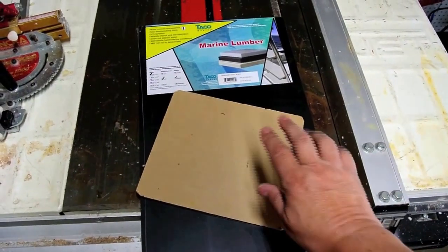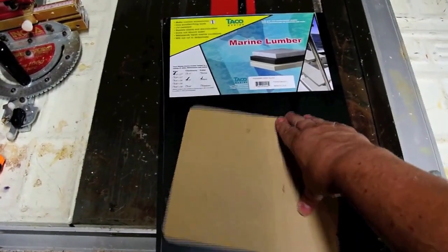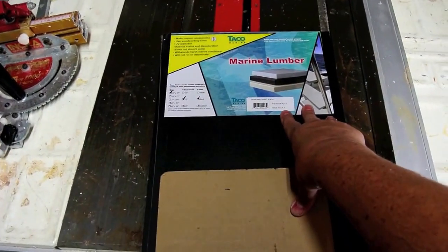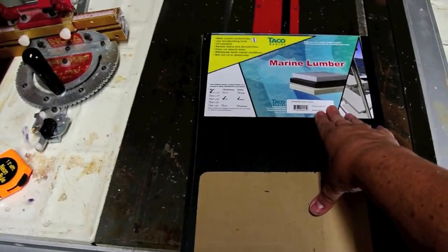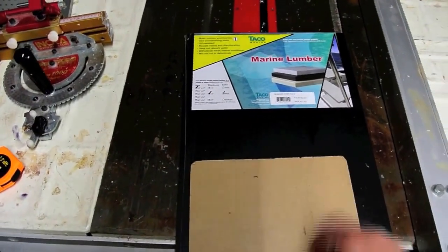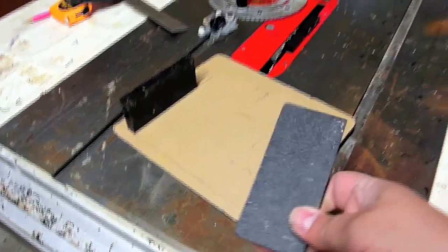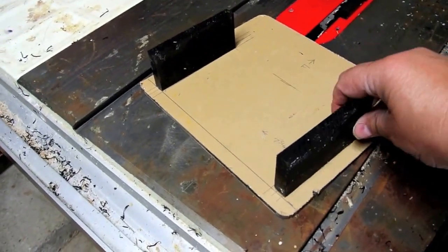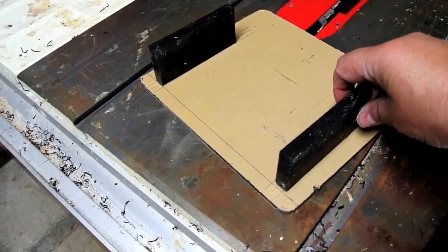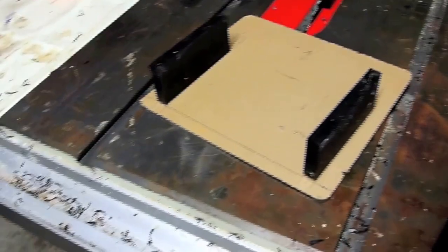For this project I'm using a piece of plexiglass that I've already cut to size, and I also got some taco marine lumber, which is also known as starboard or seafoam. I'm going to cut the taco lumber to make little standoffs for the plexiglass. I now have the two pieces of starboard cut out and marked — they go like that and those are the support pieces the whole thing will rest on.